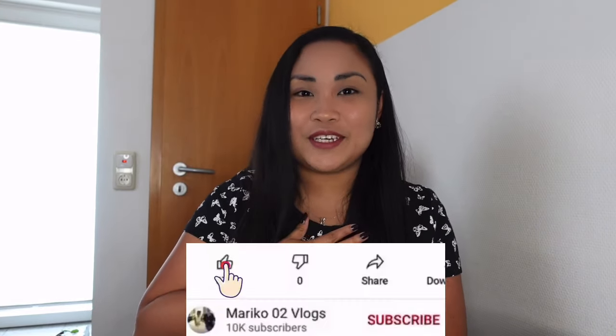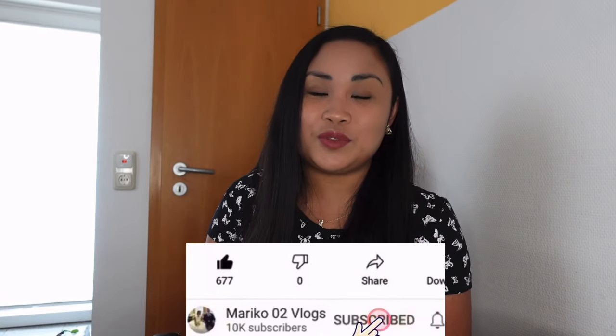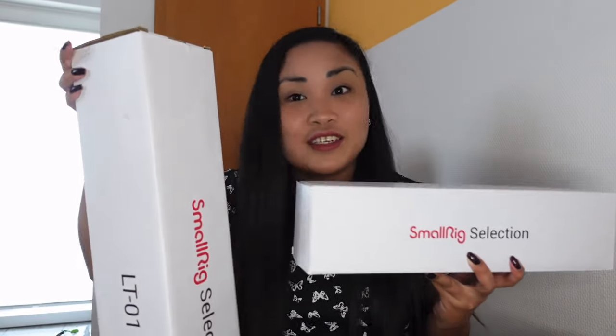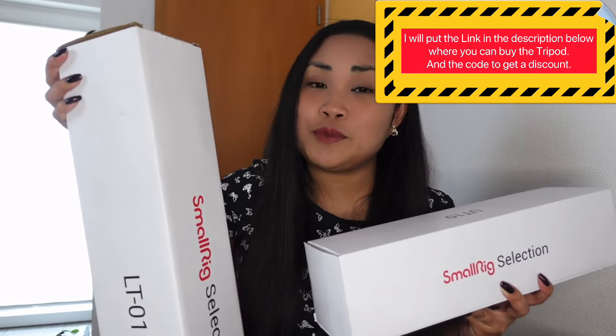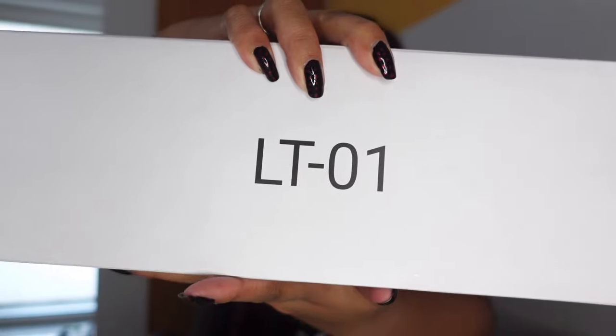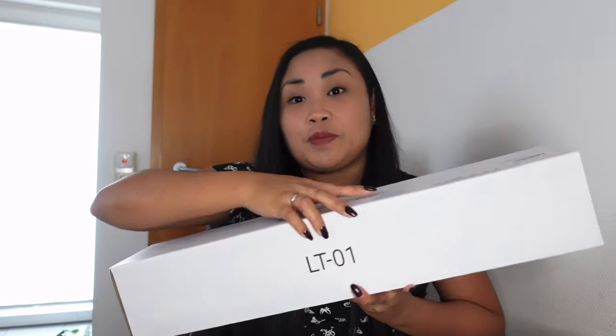Hey guys, welcome back to my channel, it's me again, Mariko. For today's video we will do a tripod review. I want to thank them for giving me these beautiful products — they are so amazing. I hope after you watch this video you will have information to help you choose which tripod you want to get. We have the UT 10, a camera tripod, and the LT 01, a mobile or camera tripod. As influencers and vloggers, I really recommend these tripods.